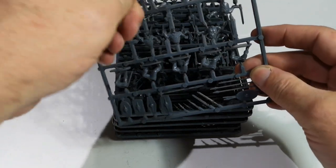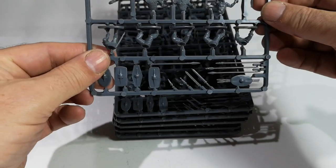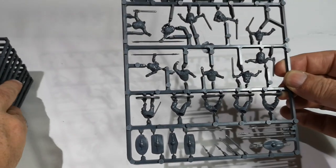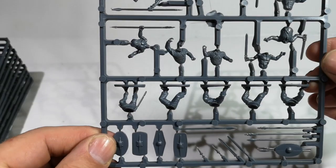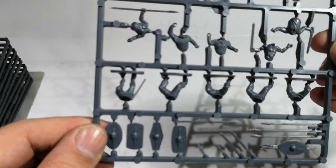Again, excellent value for money. A quid for a sprue and you get 10 figures, which is 10p per figure if my math is correct. As opposed to the normal nearer to a quid a figure that you would normally expect to pay if you bought the whole box — certainly between 90p and a quid.